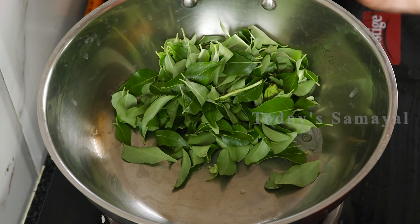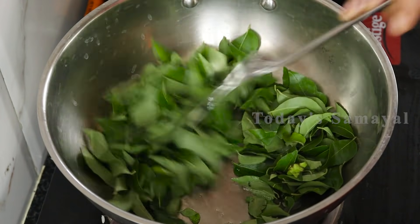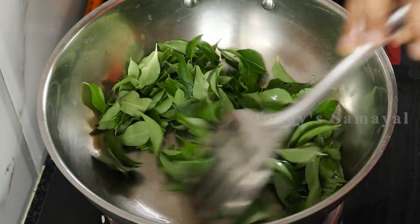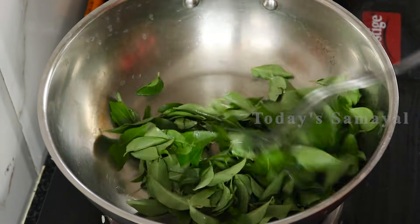Now we have two pieces here. We will use this — they will have a fresh carne pan. They will have a fresh carne pan, but they will have a good taste.